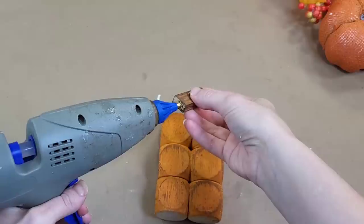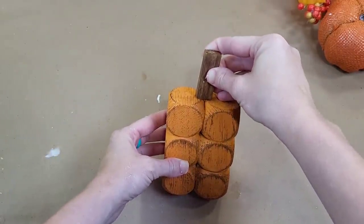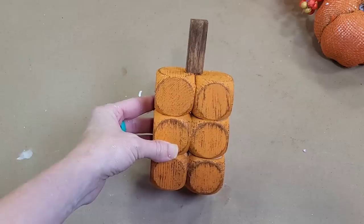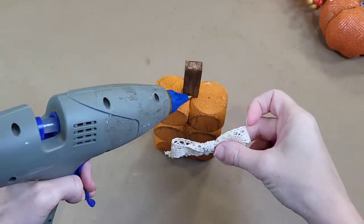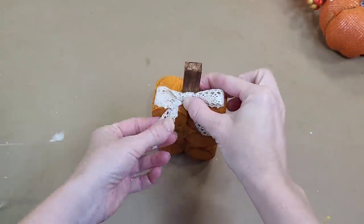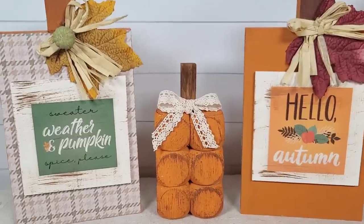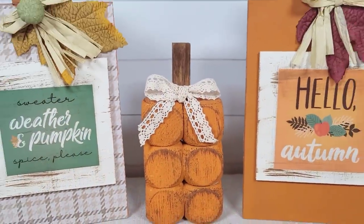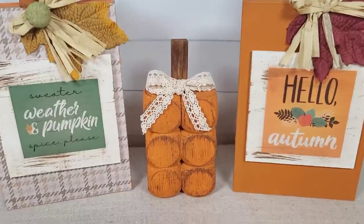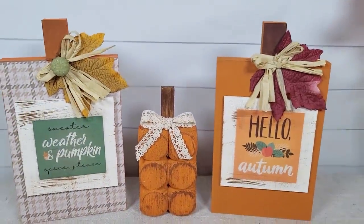I'm using a Jenga block stained with Waverly antique wax as my stem, which I'm going to glue onto the top middle. Embellish it any way you like — I just made a small shoestring bow with Dollar Tree ribbon. I think this little pumpkin is so adorable. I'd love to make several more in different shapes and put them all together in a vignette. So easy, so cute, and just a couple of dollars — and very customizable in shape and size.